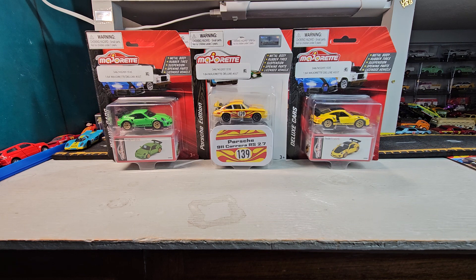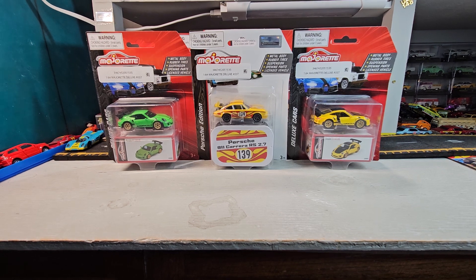Welcome to Doll Star Diecast. Got some Majorettes tonight, let's check them out.